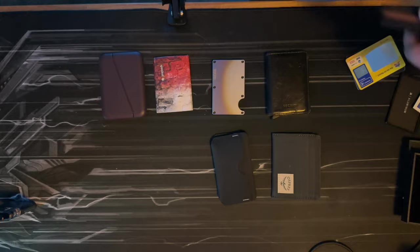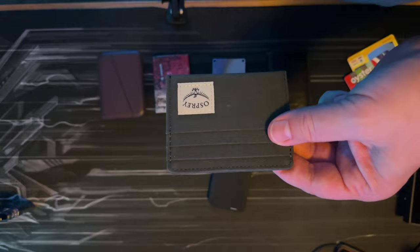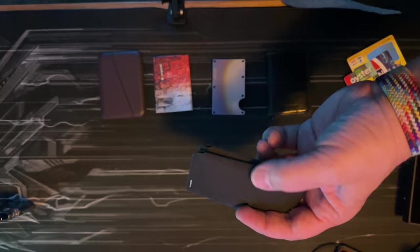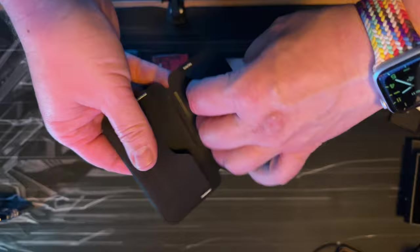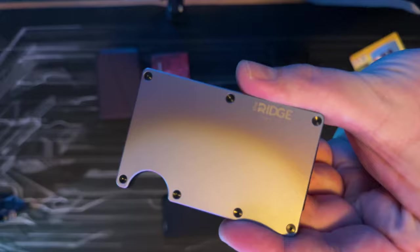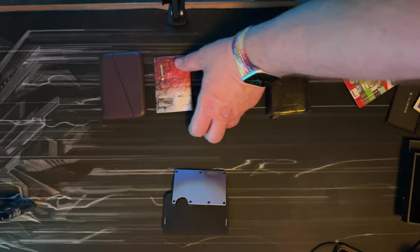I also don't use the Osprey — I thought I'd like it, but I don't. I don't like that all my cards stick out. I'm torn between the Reform 2 when I need to carry a lot of cards — seven, eight, nine, ten — it's a good option but a little loose, and I'm always afraid money will fall out if it's not fully loaded. The Ridge Wallet has great quality and is really well made, but it's not that easy to get to your cards.